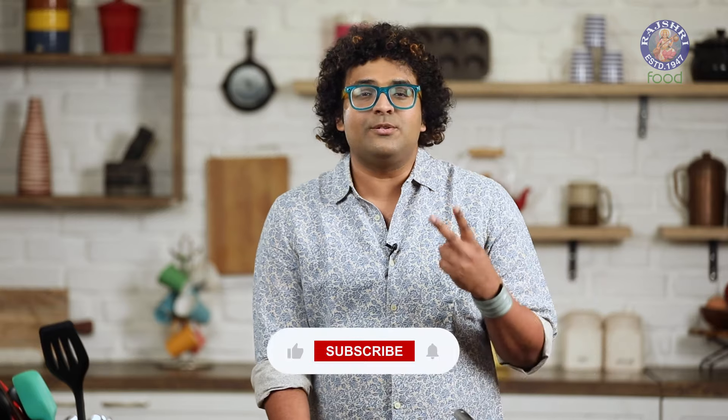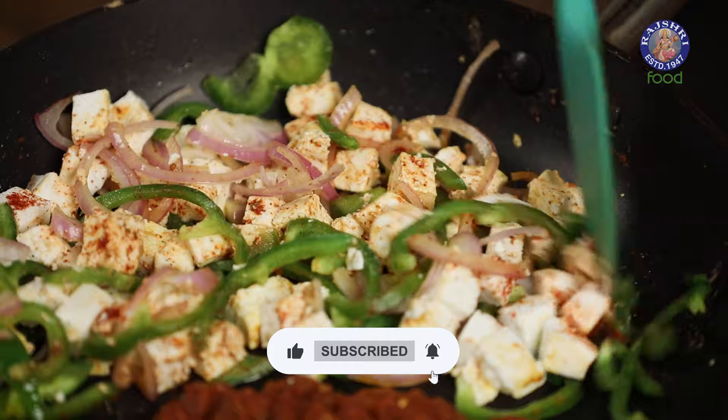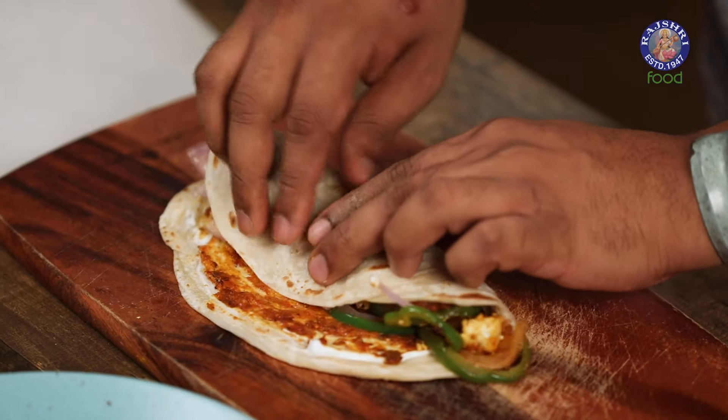I'm going to divide this recipe into 2 components. The first one is getting the Bhoona Paneer in place, and the second one is actually rolling it up into a Malbari Paratha. The Paratha of course is ready and that needs no introduction. Let's begin with Bhoona Paneer.